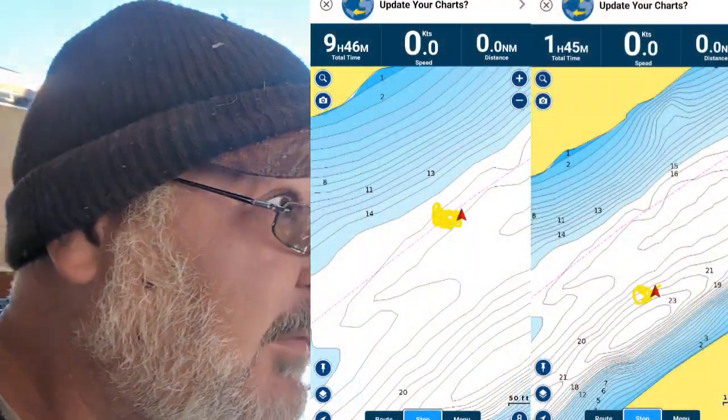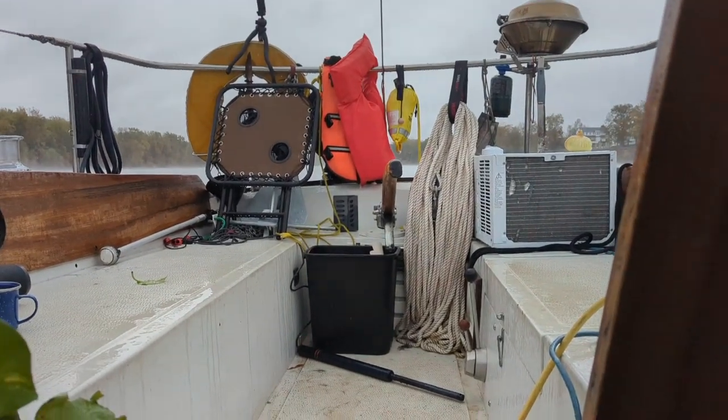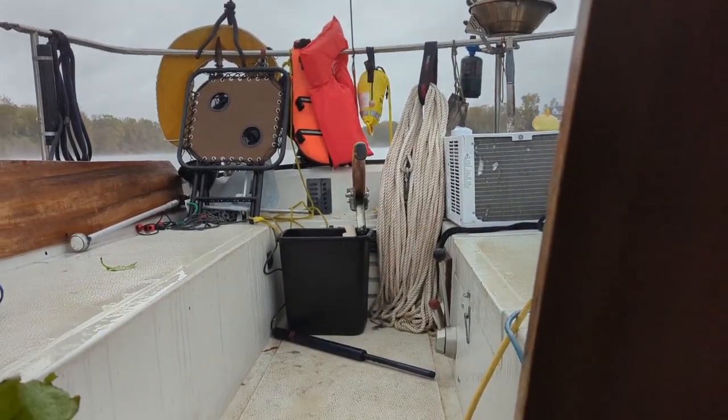Not good — we are definitely dragging anchor. We're dragging anchor and the motor won't start. I'm trying to start the boat and it's just clicking. I have so many batteries and I've just been charging them.